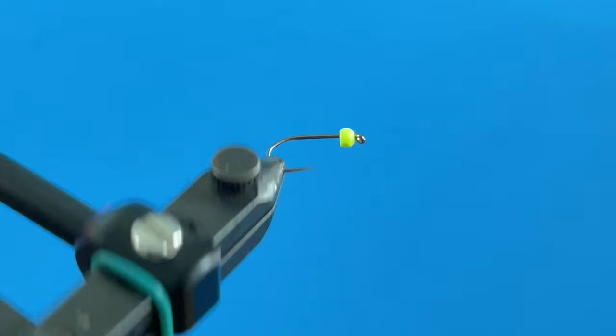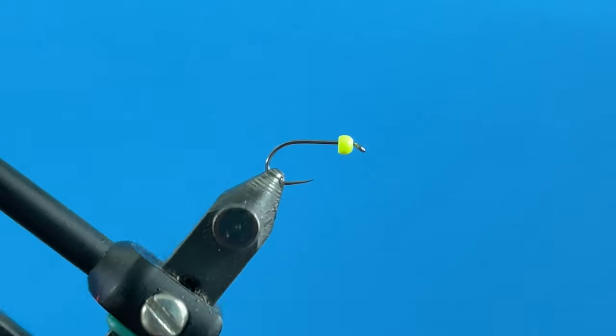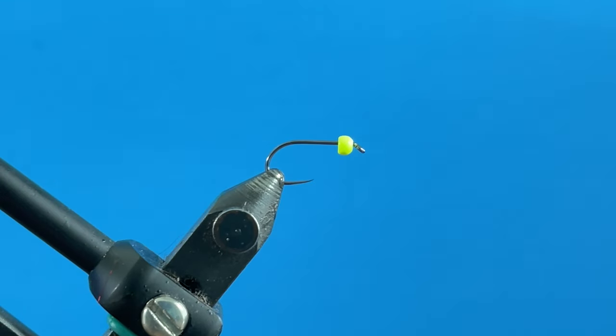I'm back with another tie-in video. This one is for a fly I'm calling the Slush Saver — a take on a blank saver type streamer pattern for lakes. I've been out on the lakes a lot this last year, and this is a pattern I've been testing out and using over the last two to two and a half months. It works really, really well.